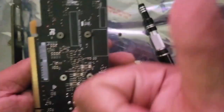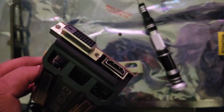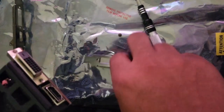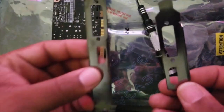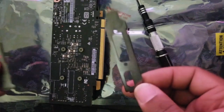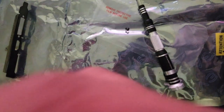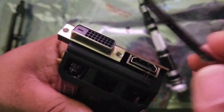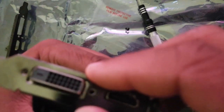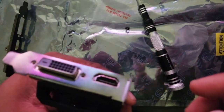Now we're going to attach the low profile bracket. All you want to do is take the bracket and line it up with the HDMI and DVI-D ports. The low profile bracket is quite a bit smaller — you can use this to imagine the size difference between a full-size tower case and a desktop case. Just line up the holes and make sure it's not covering any part of the port before you screw the thumb screws in. You almost can't mess this up.